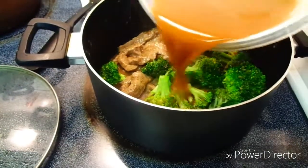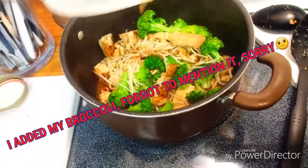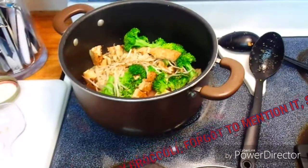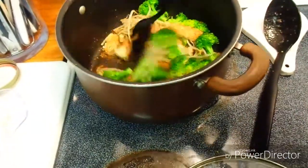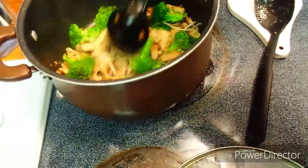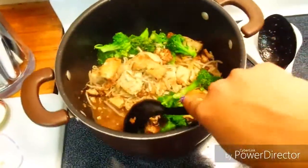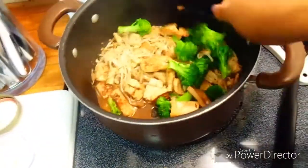I add half of the sauce to the beef portion and the rest to the tofu portion. I forgot to mention that I also added my washed broccoli to both pots, and for the tofu pot I added washed bean sprouts for some extra texture. I give both pots a quick toss so that little sauce is incorporated like a gravy for both dishes.